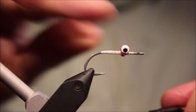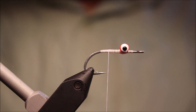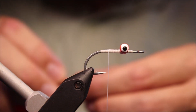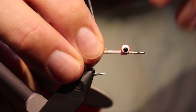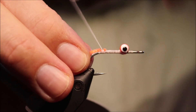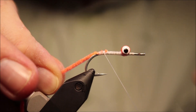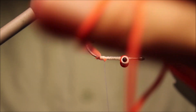I'm going to put some more wraps over these again. That extra anchoring of thread on the shank does make a big difference to the durability of your flats flies with the dumbbell eyes — they don't just twist after a fish has crushed the fly, and you can get a few fish out of it.